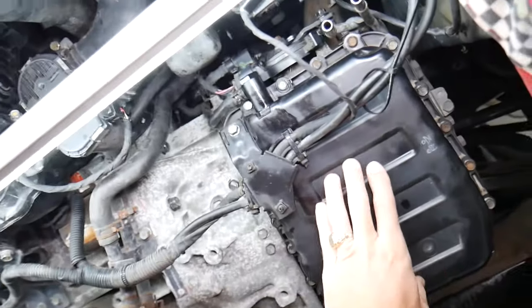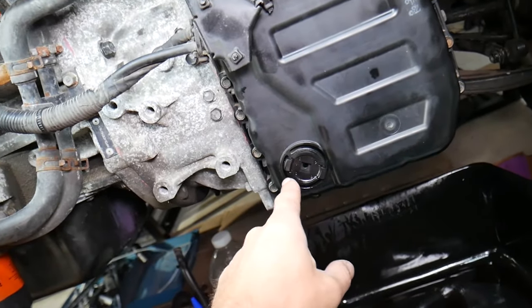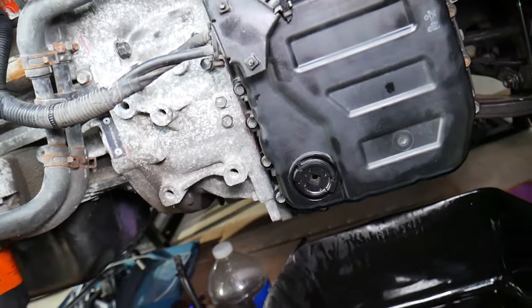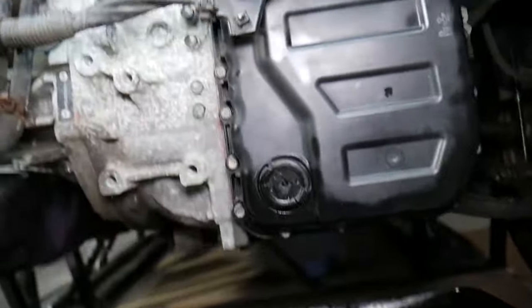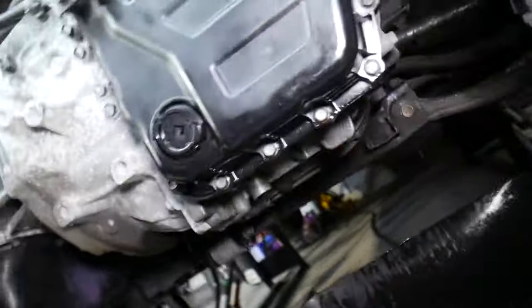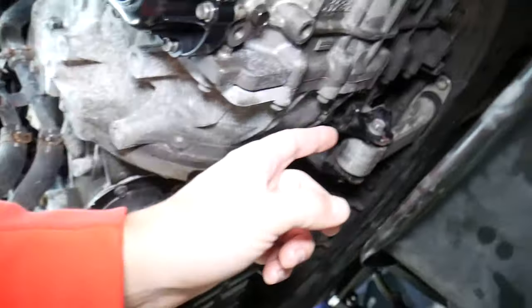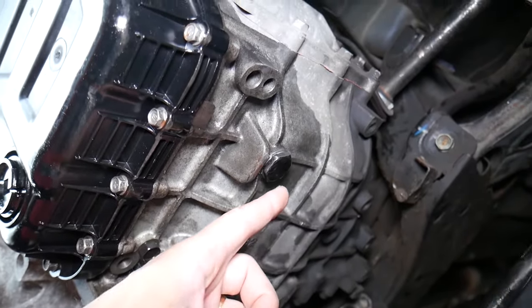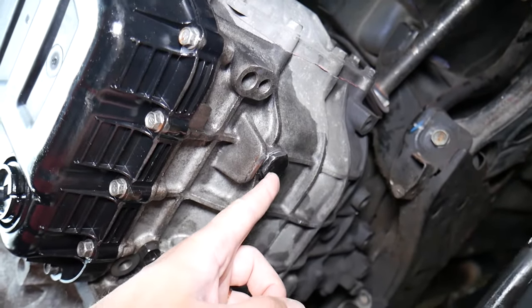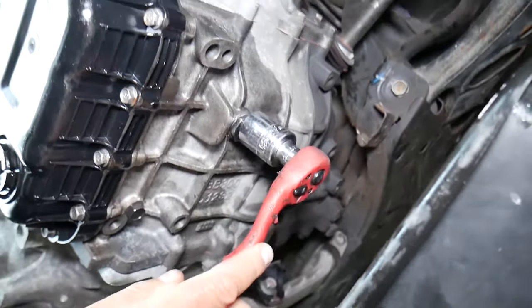Looking here, this is the transmission pan — that's where the oil is. Some transmissions may have a drain on the pan itself, but for this one that's not where you drain it. This is where you check the transmission fluid level, and you have a breather hose on top. The actual drain plug is underneath the transmission — right there — a 24-millimeter bolt. That's our transmission drain plug.